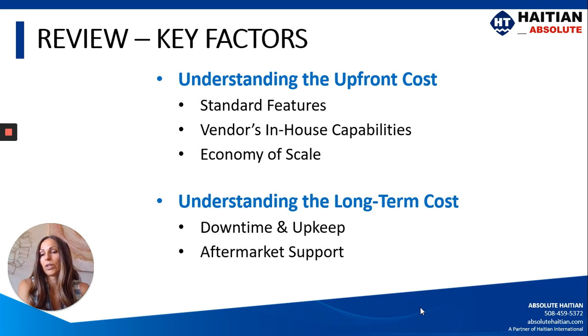Just a quick review: we want a really good understanding of the upfront cost — what is included in the standard features and base price of the machine, what are your vendor's in-house capabilities, and are they benefiting from economy of scale? When considering long-term cost, how much is your downtime costing you on an old machine, and does it make sense to get a new one? How much will it cost to maintain your new machine? And finally, you want a really good understanding of how well you're going to be supported after you purchase — is the parts and service department going to support you the way you need them to?